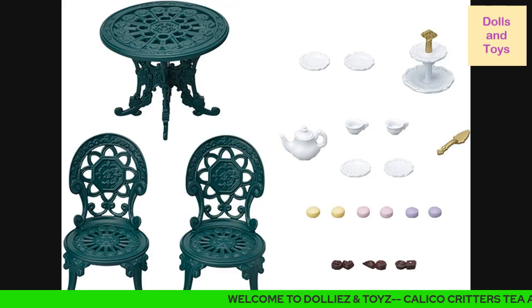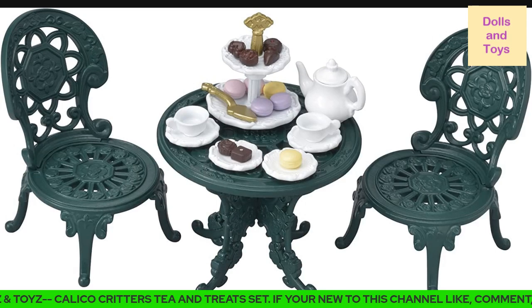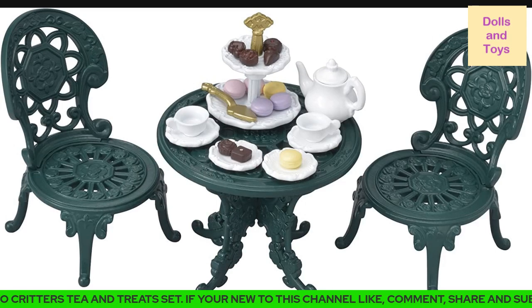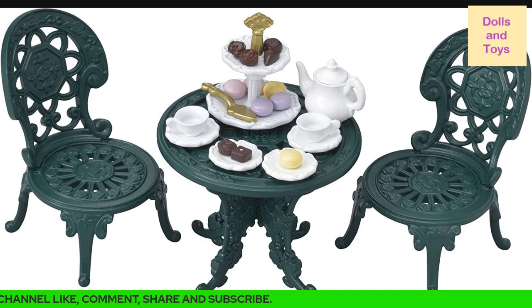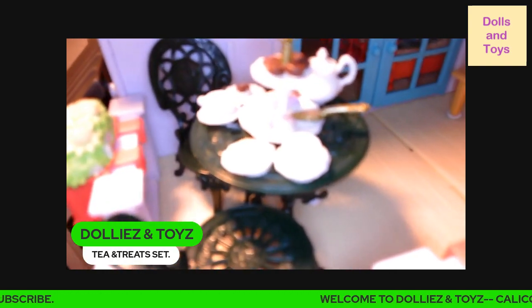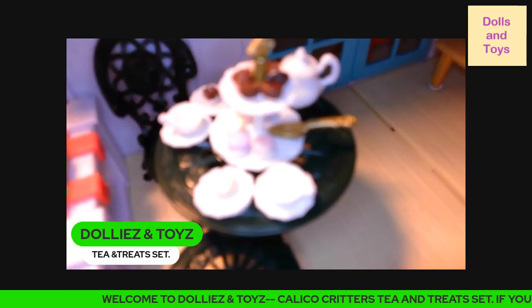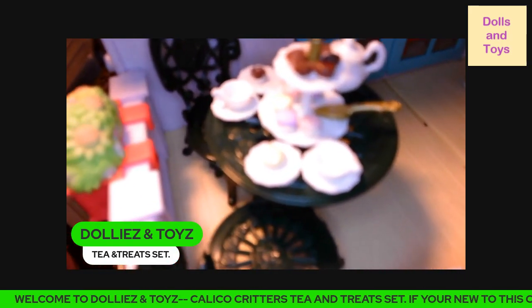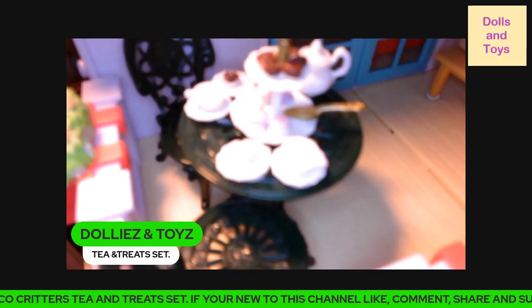These are all the accessories that come with this set, and this is how you can also set it up wherever you want in your dollhouse. Let me know in the comment section — do you have this set? Are you thinking about getting this set? I'm glad that they incorporated some treats into this set.